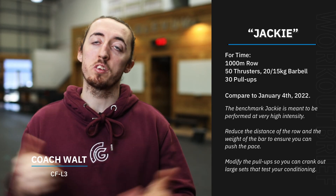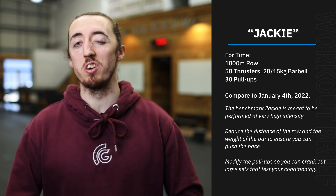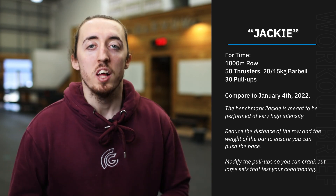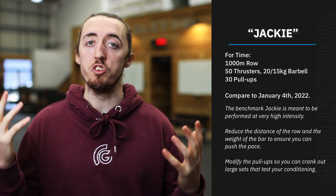So it is now Tuesday and we've got one of my absolute favourite workouts here. This is one of my sort of top five workouts that we do. This is the girl benchmark workout called Jackie.